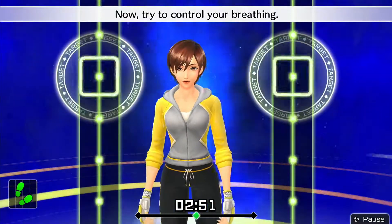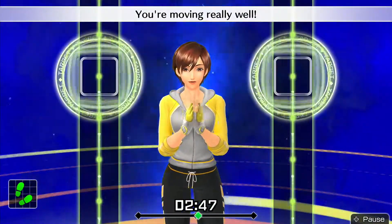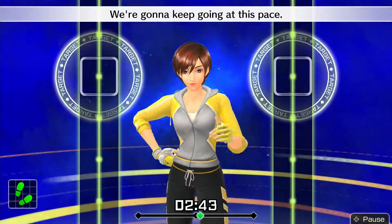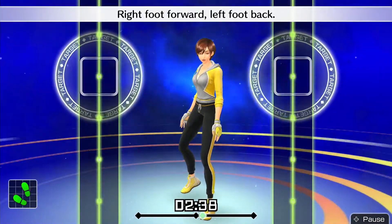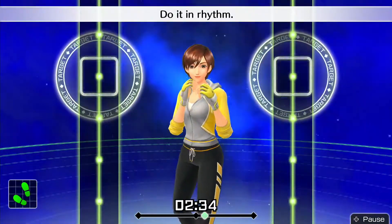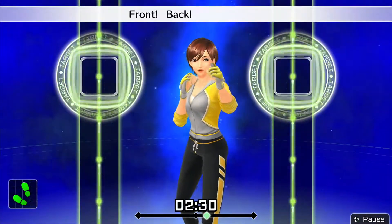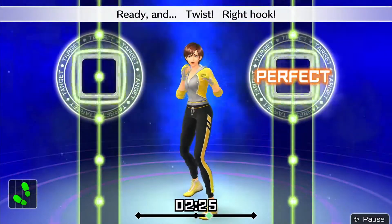Alright, that's good! Now try to control your breathing. You're moving really well. Try to stay in rhythm. We're gonna keep going at this pace. Now we'll switch — right foot forward, left foot back. Right hand to the front. Do it in rhythm: 1, 2, 1, 2 — front, back, front, back. Alright, twist right and hook — here we go!